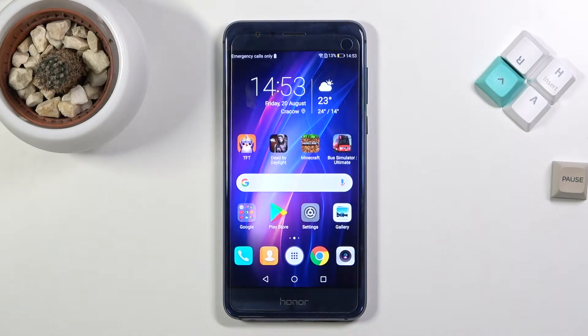Welcome. In front of me is an Honor 8 and today I will show you how to put the device into download mode.